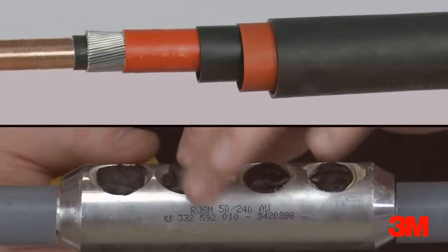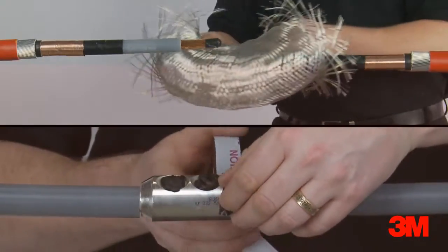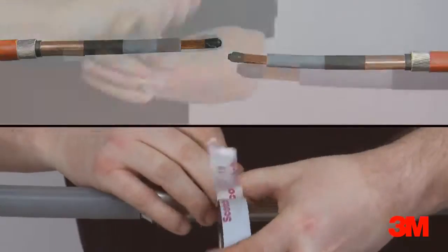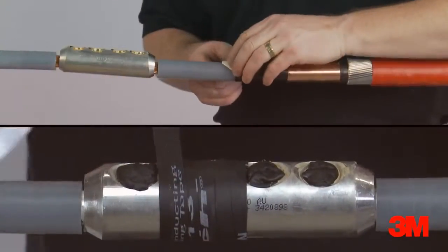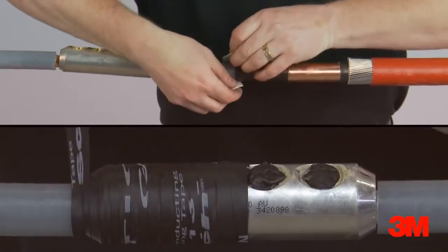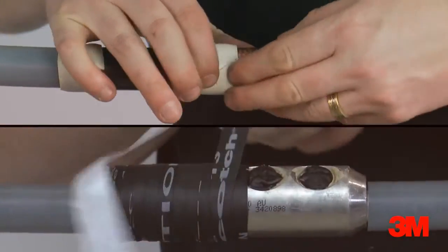Any additional cold shrink layers, such as our outer protection tube, can be applied immediately. Scotch 13 semi-conducting tape is used to cover the connector. Layers are applied tightly around the connector, overlapping the primary insulation on each side. This stage replaces the need for a heat shrink tube used in competitive heat-applied alternatives.